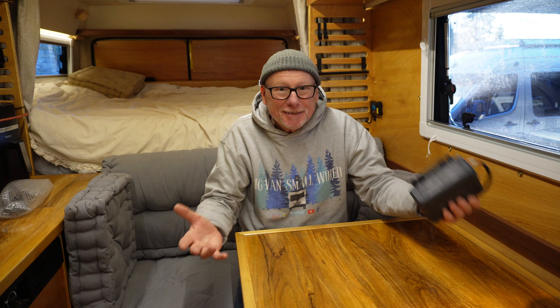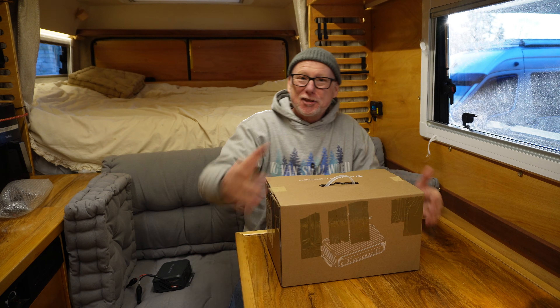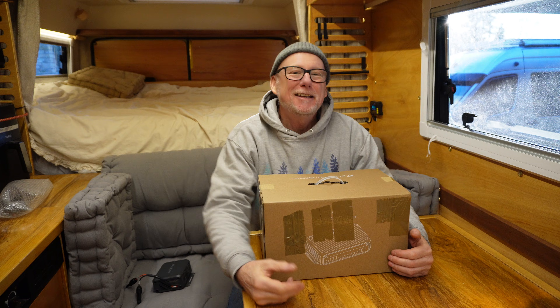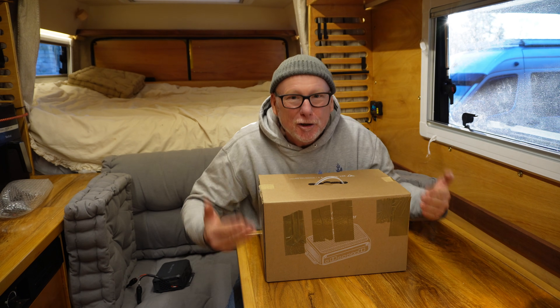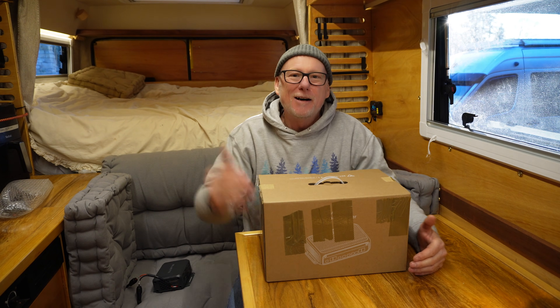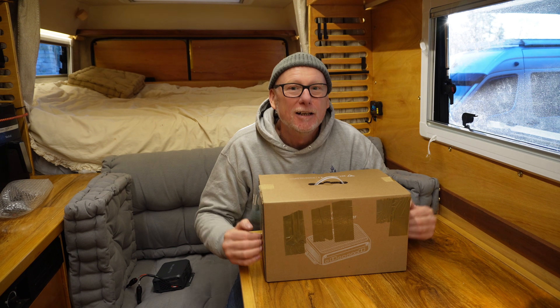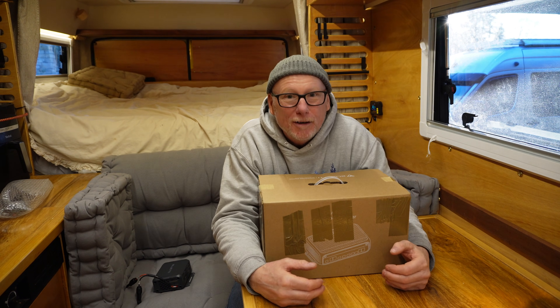Bluetti rightly understand this, and that's why they've redesigned the Charger 1 and come up with the Charger 2. And here it is. Despite being called Charger 2, let me assure you this can do so much more than the Charger 1. So let's take it out of the box and take a real close in-depth look at what it can do.